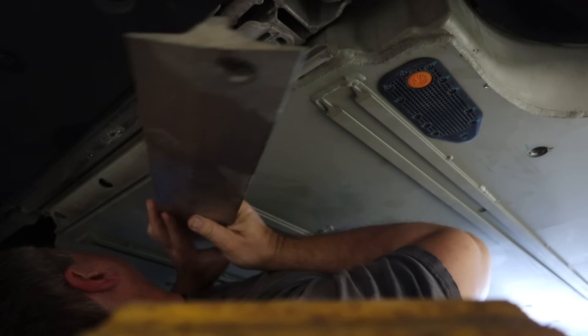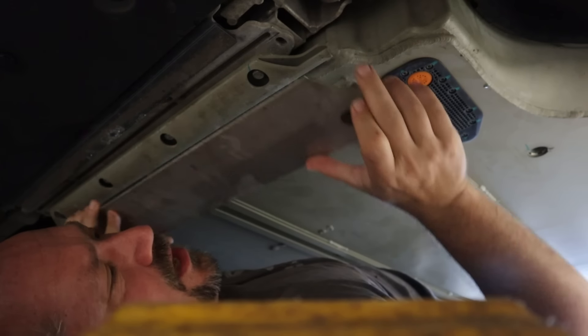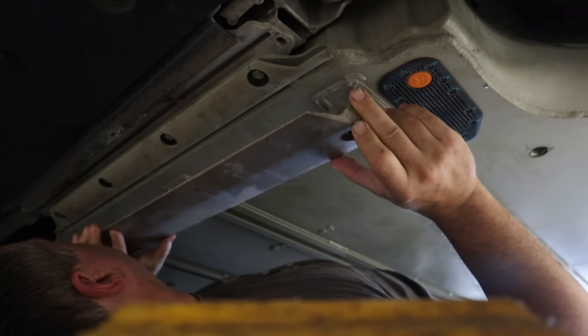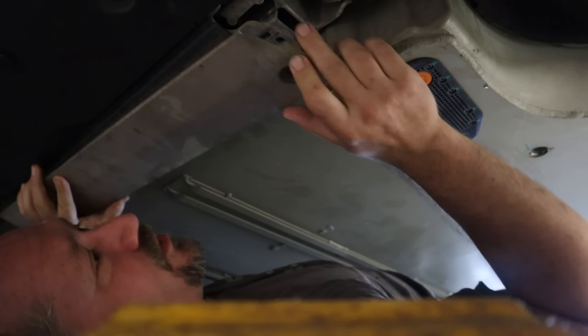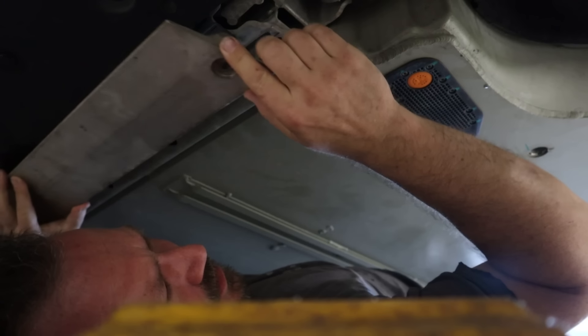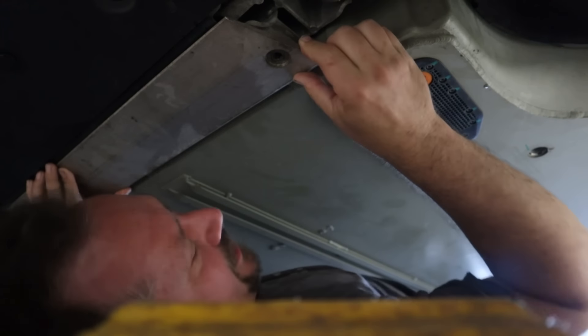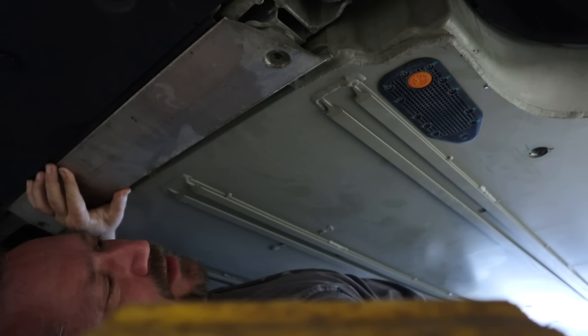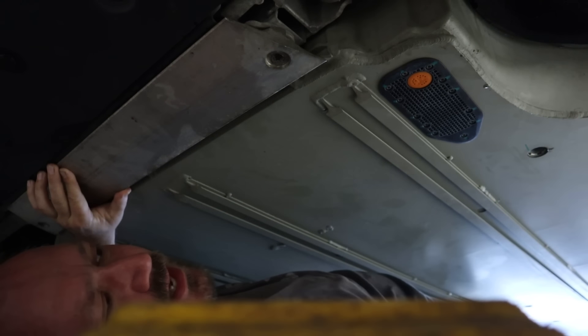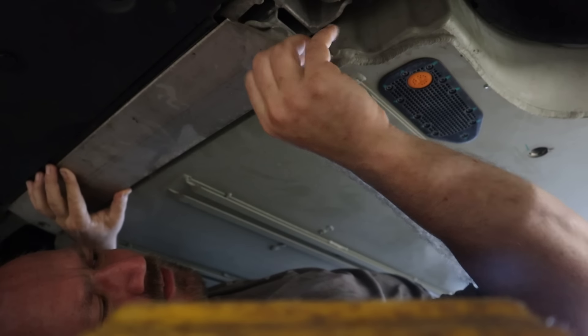Then we're getting the car back down off the jack stands. This piece up at the front basically goes between the front plastic cover and the front of the battery, and it protects the battery from road debris hitting the front lip of it.